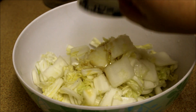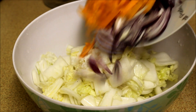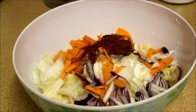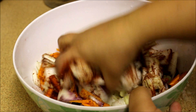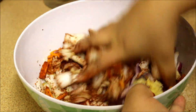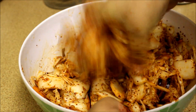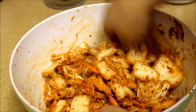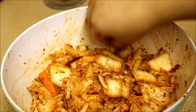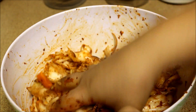ginger and garlic paste, sugar, thinly chopped onion and carrot, and Korean red pepper flakes, and mix everything together with clean hands. Once the mixture is nicely combined, taste it and add red flakes or salt to your taste. You can adjust the taste as per your liking.